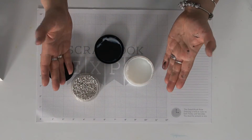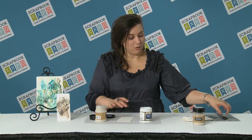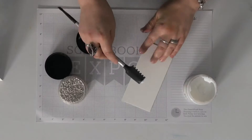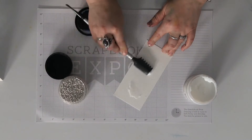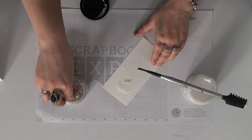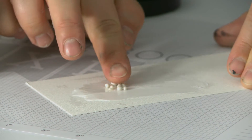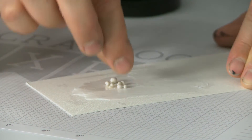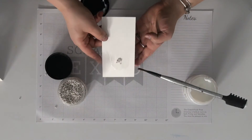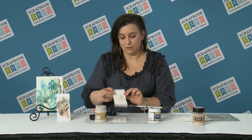By simply mixing those two ingredients you create a very coarse paste. But my other idea is just using one of the mediums to create a thin layer on your project and then simply putting the stones on top, pressing with your finger to create the look you like. The more gel or paste you use, the more likely they will stay in place.